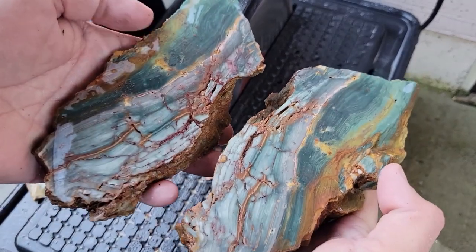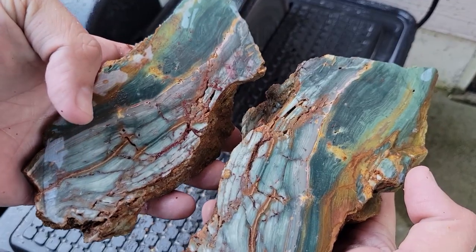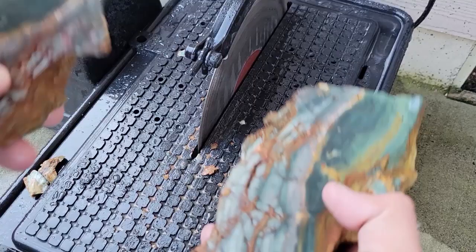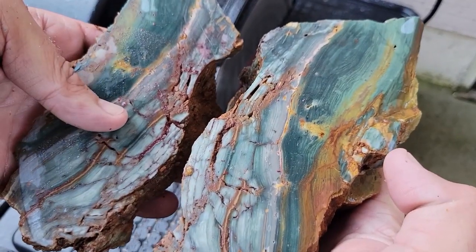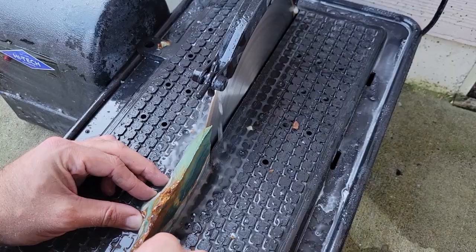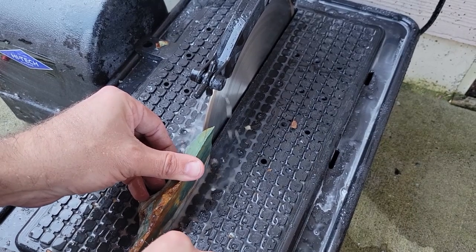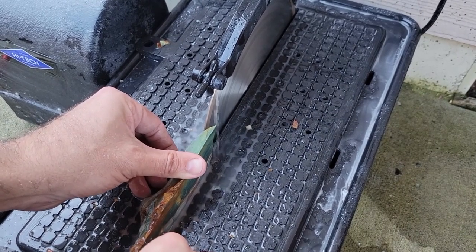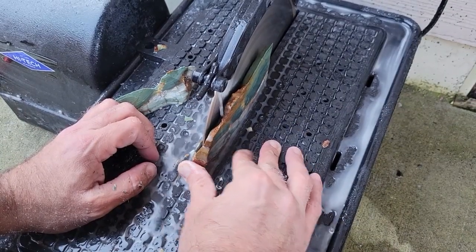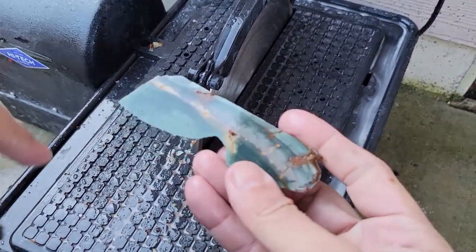Alright, well I do think it turned out okay. I had a little trouble with it — seized the blade once or twice or three times. I should probably change it out for the thicker heavier duty blade, which I think I'm going to do for the rest of them. So I ended up liking this material a bit, so I decided to go ahead and cut a slab from the smaller side. There's the piece that came off.